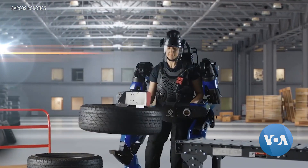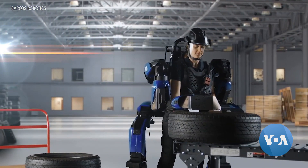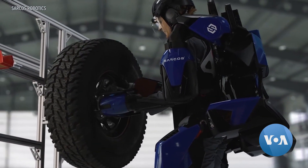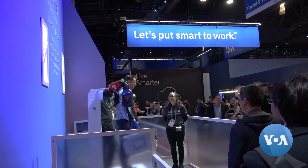The XO carries all the weight and transfers it through its legs to the ground, making 90 kilos feel like only 4.5. Whether you're big, strong, small, man or woman, you can do the same task.